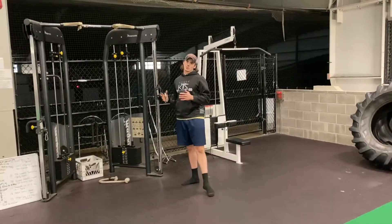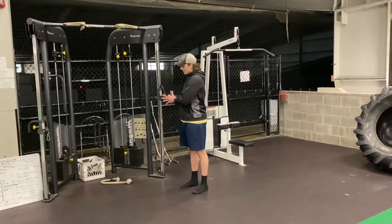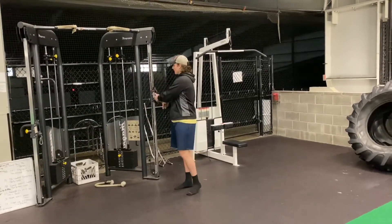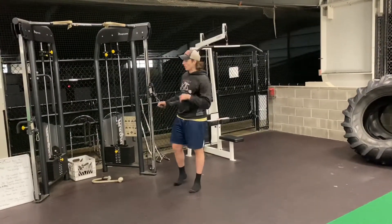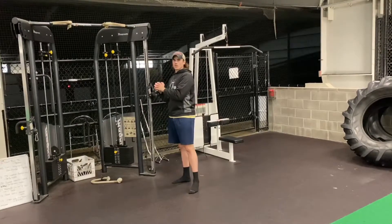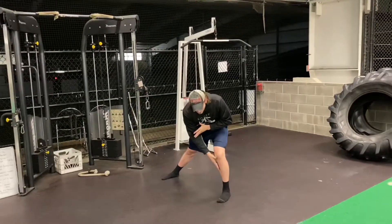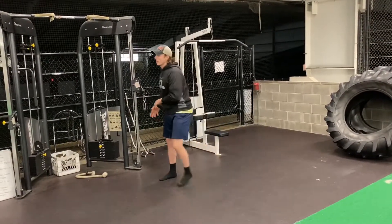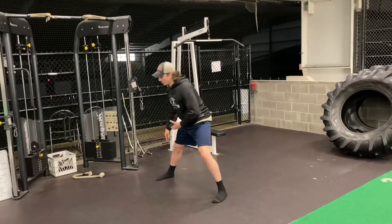Alright, so this is the cable crossover chop. You're going to start standing up normally. Grab a handle attached to a cable — if you don't have a cable machine you can do this with a band as well. You're going to interlace your hands together, grab onto that handle, and as you step, you're stepping and going across to your opposite knee. It's almost like you're stepping to do a crossover, that's why we call it a crossover cable chop.